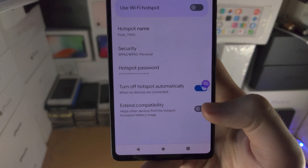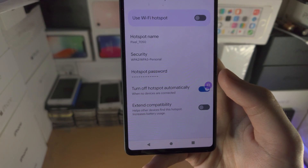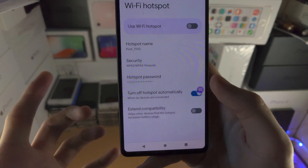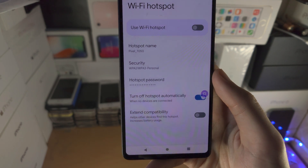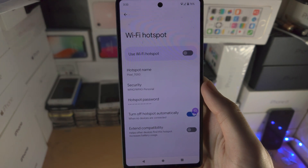And extend compatibility — if your hotspot isn't showing up, it's going to change how the hotspot works so it supports more devices, but the network speed will be slightly lower.